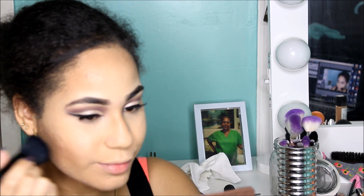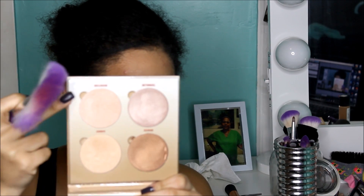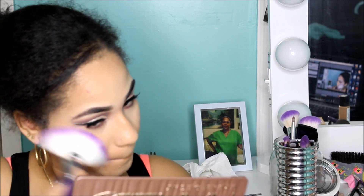Next I'm using the Too Faced Flush Blush in the color Your Love Is King with an ELF powder brush. Then I'm taking all the colors I used in my crease and putting them under my lower lash line so it looks even and beautiful. Finally I'm taking my favorite highlighting kit, the Anastasia Beverly Hills Sun Dipped Glow Kit, and just highlighting my face to look like a glowing machine.